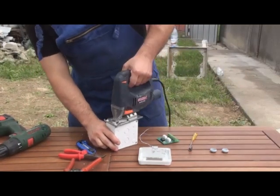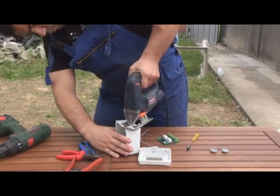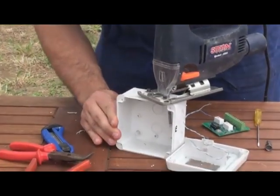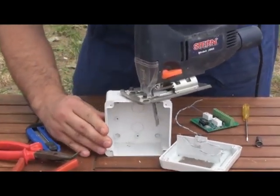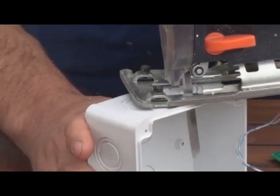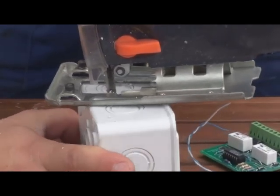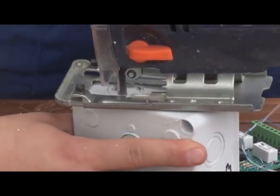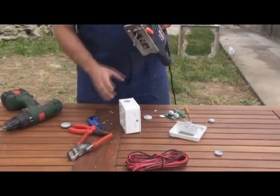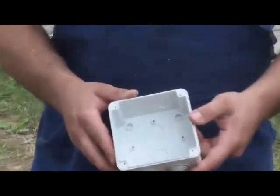I will use the jigsaw to make the holes rounder. I will need four holes in this box to insert all the wires. This is how it should look after the rubber caps are added.